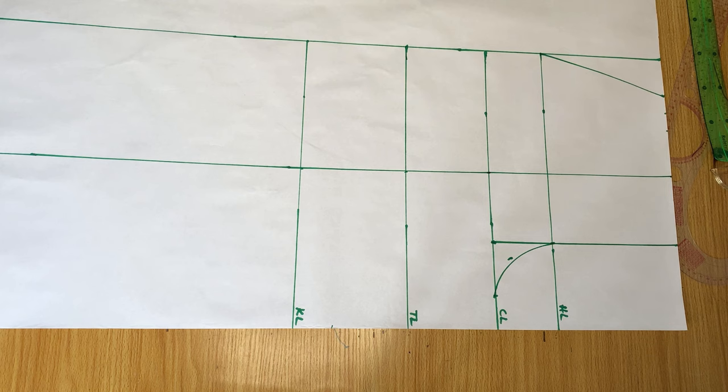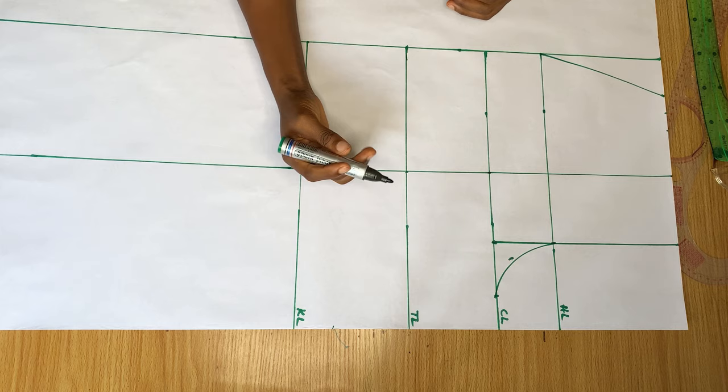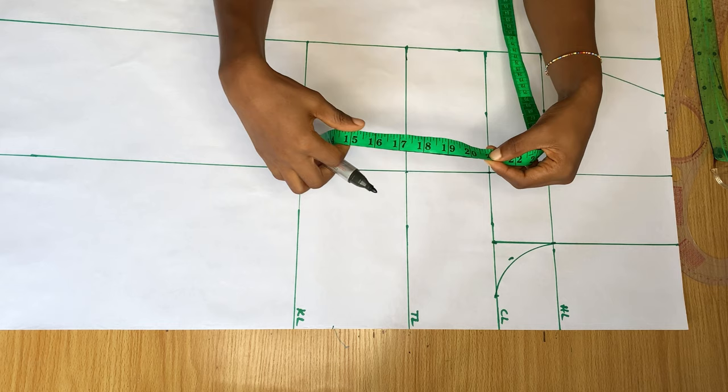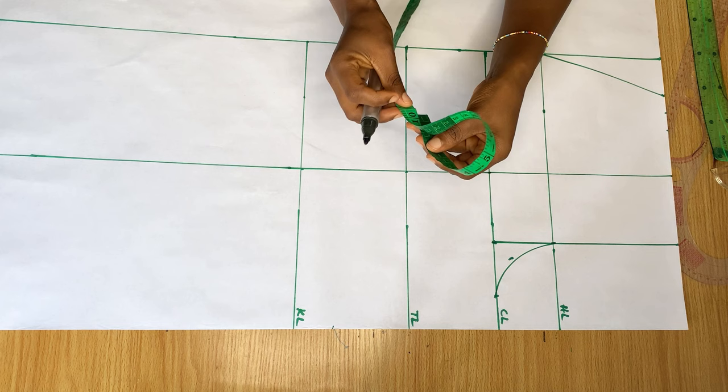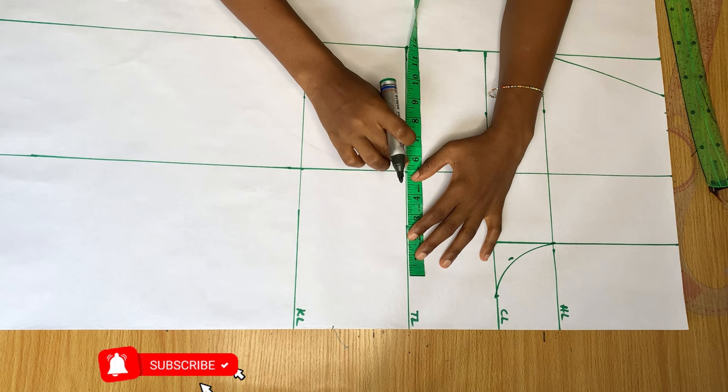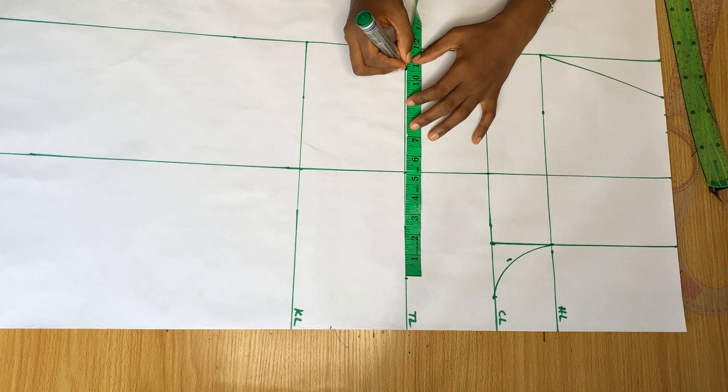After getting this middle line (our green line), I'm going to mark all my measurements from the middle of this line — whichever measurement I have, I'll divide it from the middle. On the thigh line, my thigh measurement is 21 divided by two, which is about 10 and a half. I'll divide 10 and a half by two again to get the middle, place it in the middle of the line, and mark 10 and a half on both sides.